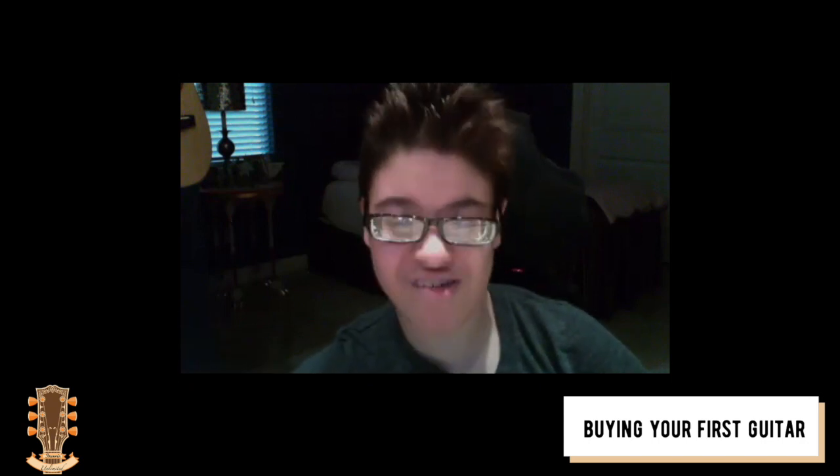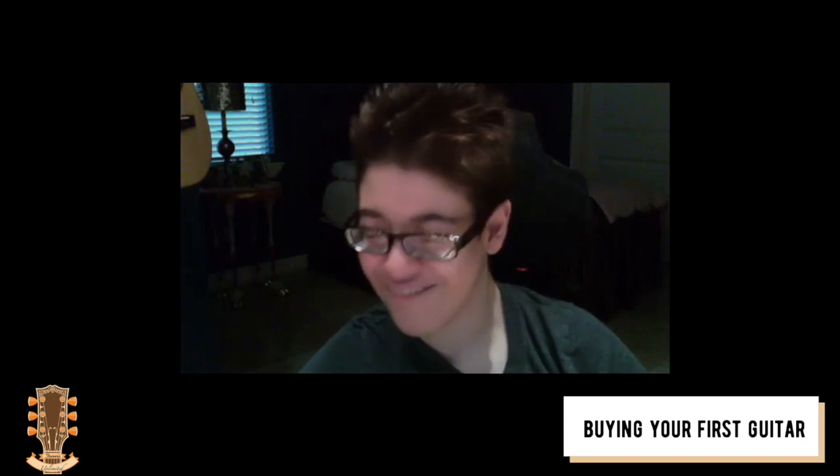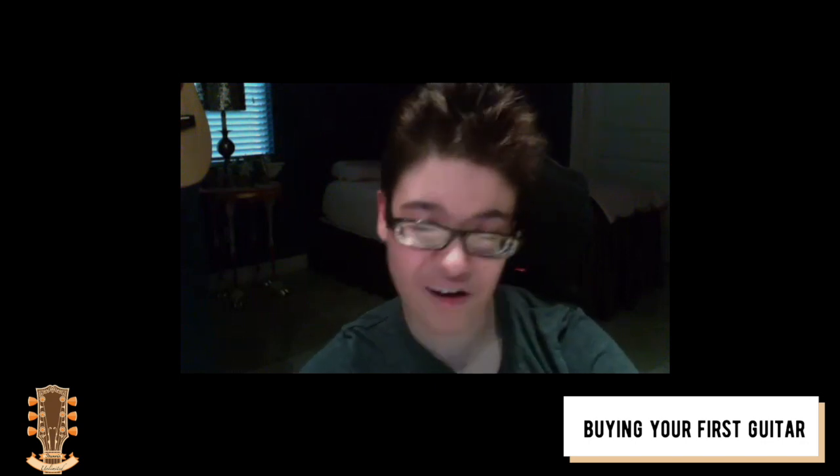The thing with buying your first guitar is no one can really tell you what to do, because it's entirely up to you and what you need. You're probably going to go through several guitars before you find your fit. I currently have five and I'm still searching. Some of them you're just not going to end up loving as much as you thought you would. Purchasing an instrument is like purchasing a car — there's really no right or wrong.